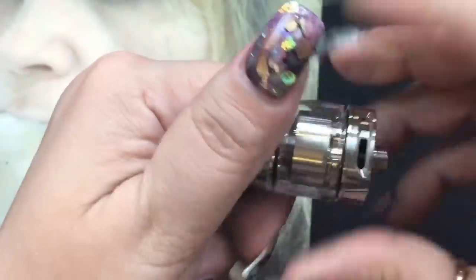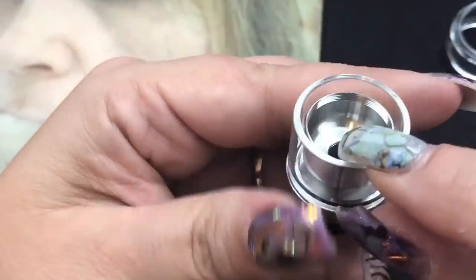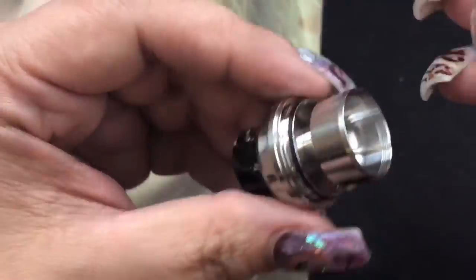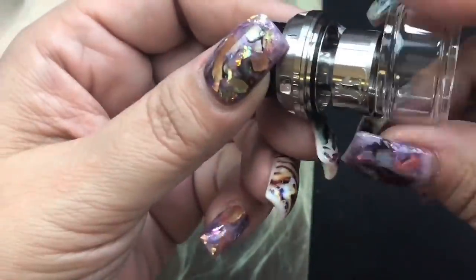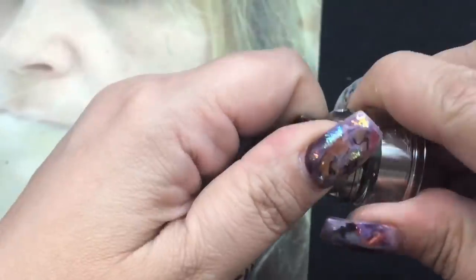To get inside, just take off the deck. On the inside it's really nicely domed and the threading is machined really well — I love the machining on this. I'm going to take off the straight glass since it only holds two mils of e-liquid, get a closer look at that logo which is very deeply and nicely engraved, and then put the bubble glass on.